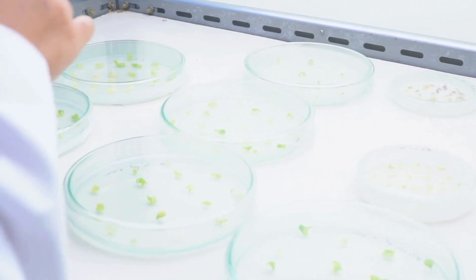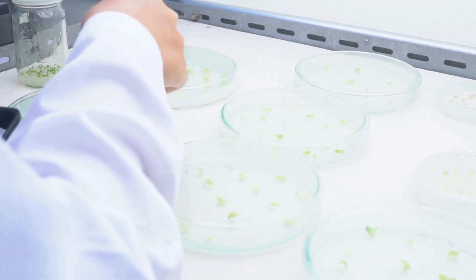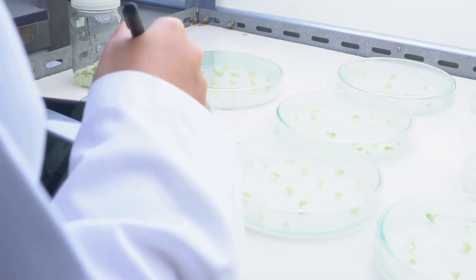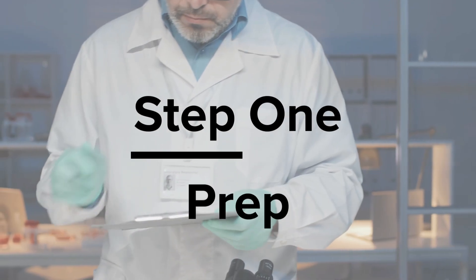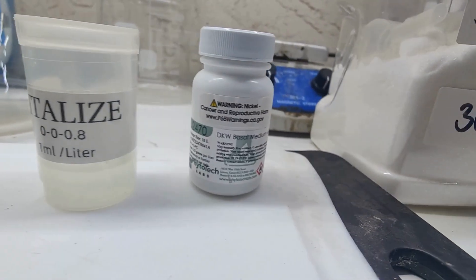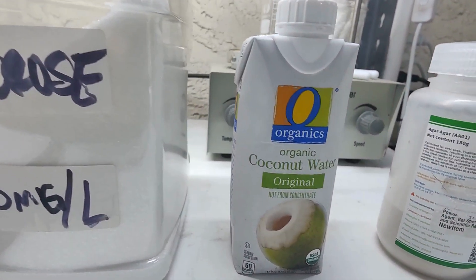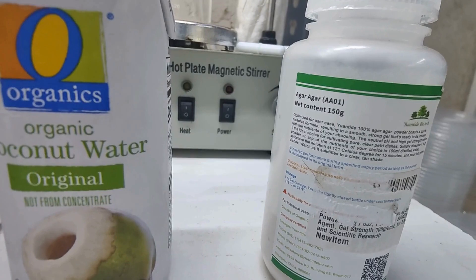Let's make some tissue culture media. Questions I get asked all the time: how do you make your media, where do you get it, what do you put in it, why is it called agar agar, how much do I add, do I use hormones? We're gonna get into all that right now. We're gonna start with a silica source — in this case Vitalized — 4 mils, our DKW basal media with vitamins, sugar as our carbon source, organic coconut water which has sugar and a bunch of great hormones, and then our agar.